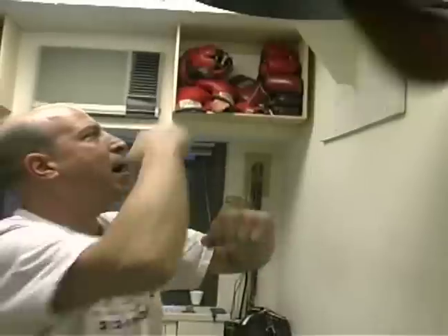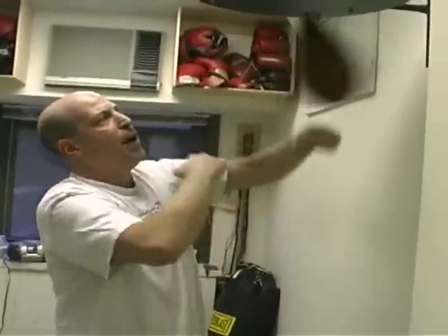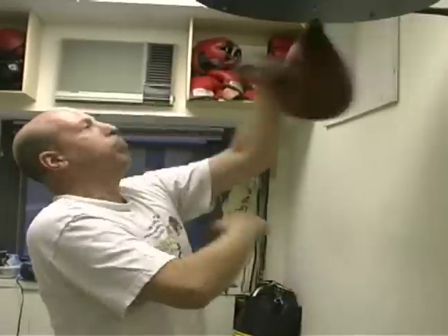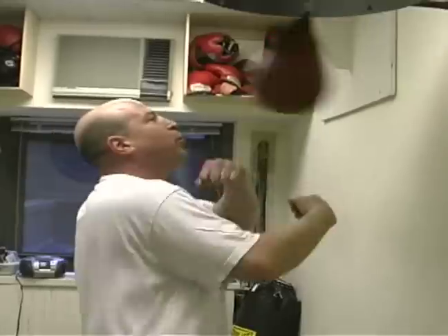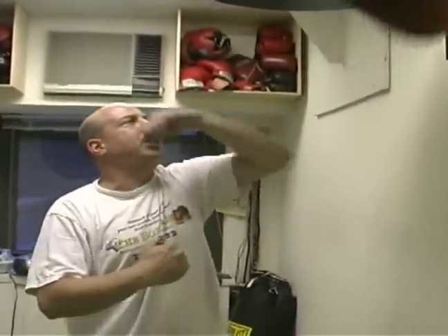Notice I'm moving around, my body's moving, my hands are up in front of my face. This way I'm not going to get hit. I can kind of move my hands around, hit it twice, three times, four times, switch off, come back, move around, change direction.